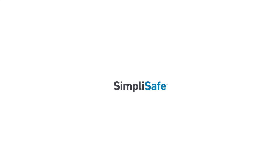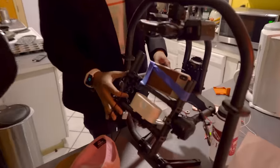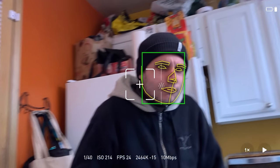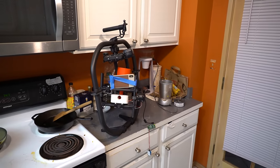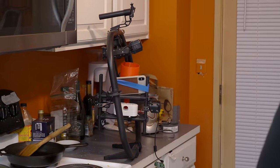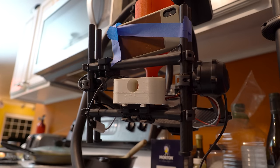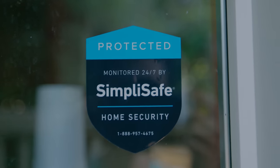Big thanks to SimpliSafe for sponsoring this video. My roommates and I live in a slightly sketchy area, and Banj decided we needed better home security, so he built this facial recognition Nerf ball launcher that autonomously shoots anyone who walks by. Turns out he's actually a better software engineer than mechanical engineer, so we decided to switch to SimpliSafe instead.